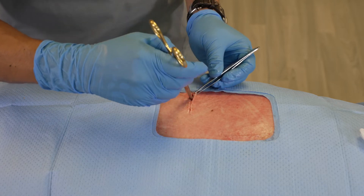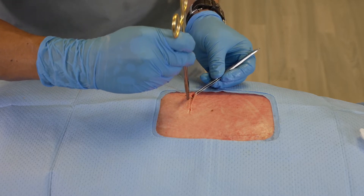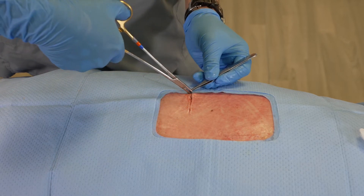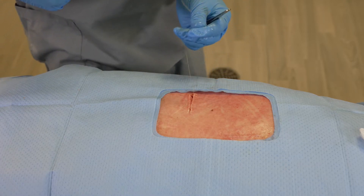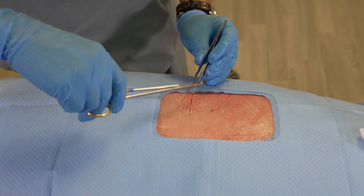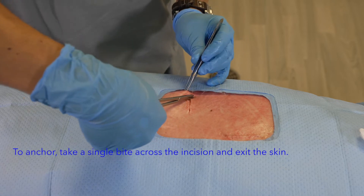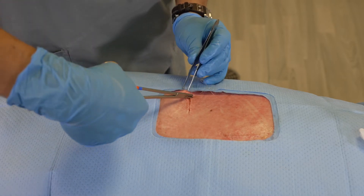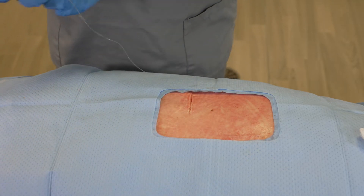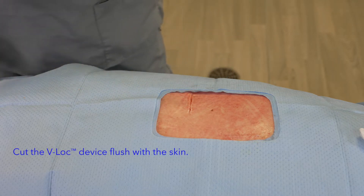This will be my final portion of this run. At which point, I'm going to take the needle, pass it through the skin — and you can see that within a matter of a few minutes, my first layer is already complete.